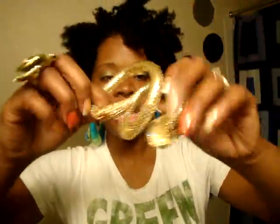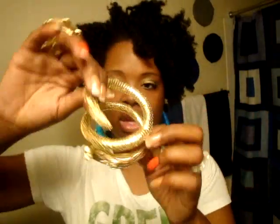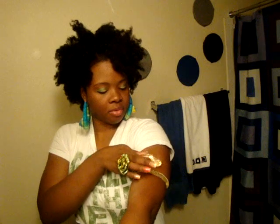You take it off like this — they're stretchy. This one's a little tighter stretch-wise than the originals were. I have huge arms, but you can actually wrap this around your arm as an arm cuff because it's made to be.